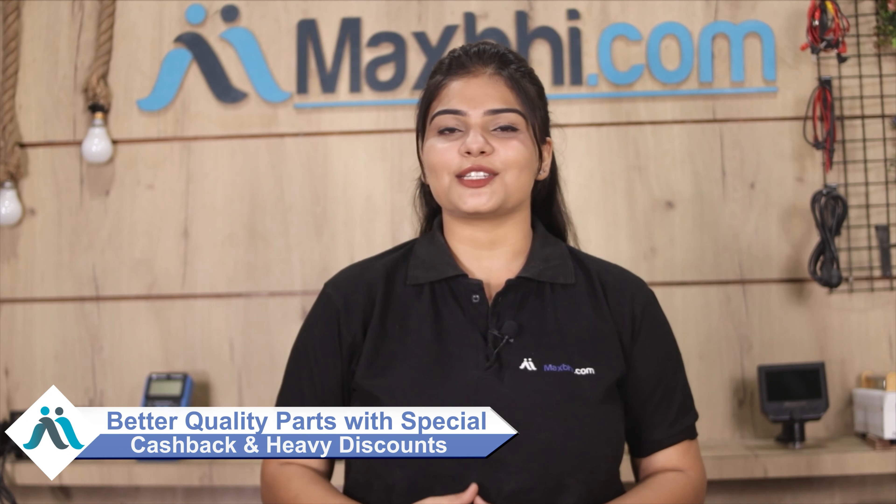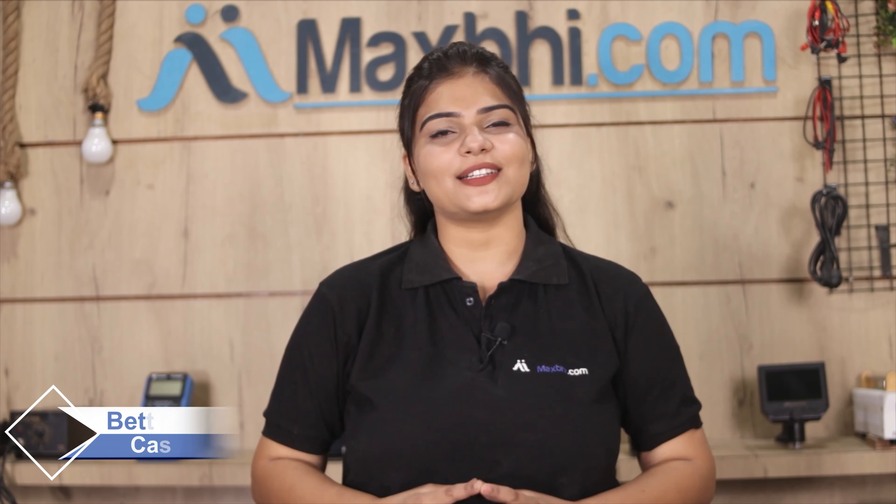Maxp.com has been delivering phone parts for 6 years and has thousands of happy customers, and it's growing daily. So don't wait — go ahead and order now to get special cashback and heavy discounts. You will find better quality parts for your phone. See you next time!